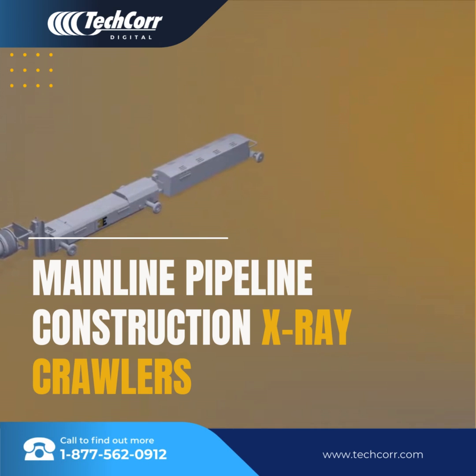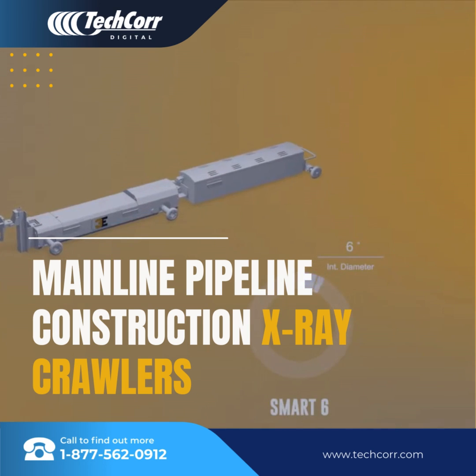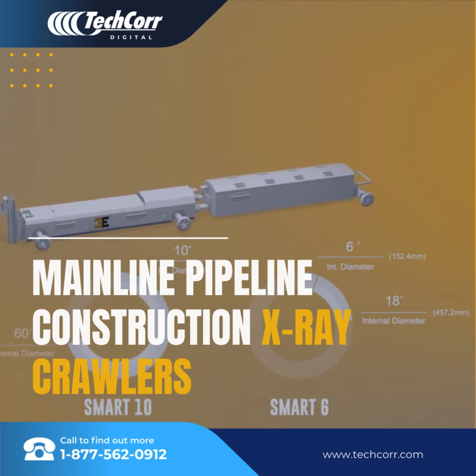Smart Systems crawlers are X-ray or gamma crawlers designed for the inspection of welded joints of pipe. The Smart 6 crawler has the capability of inspecting internal diameter pipes ranging from 6 inches to 18 inches, while the Smart 10 crawler is capable of pipes ranging from 10 inches to 60 inches.